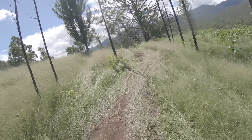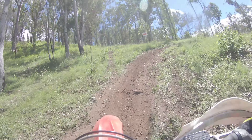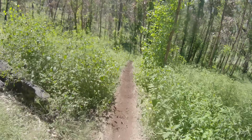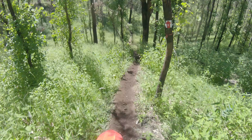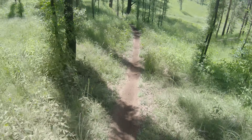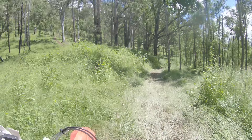This particular prologue track was more suited to the faster open country riders. There weren't too many technical obstacles, so I just treated it like an easy ride. And if there were any faster riders coming up behind me, I just pulled over and got out of their road.